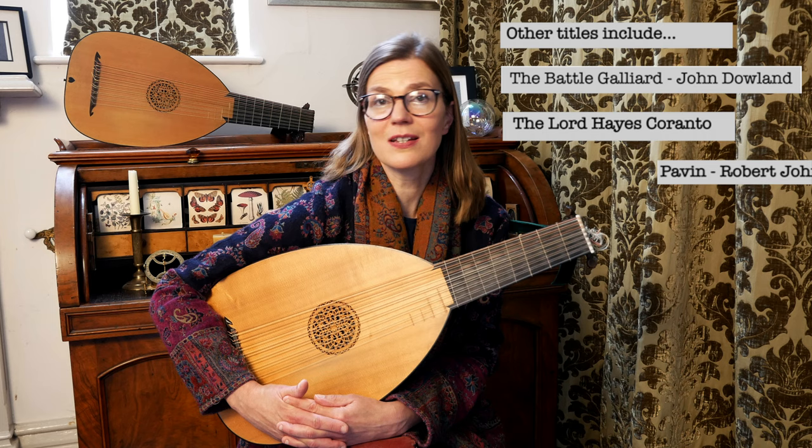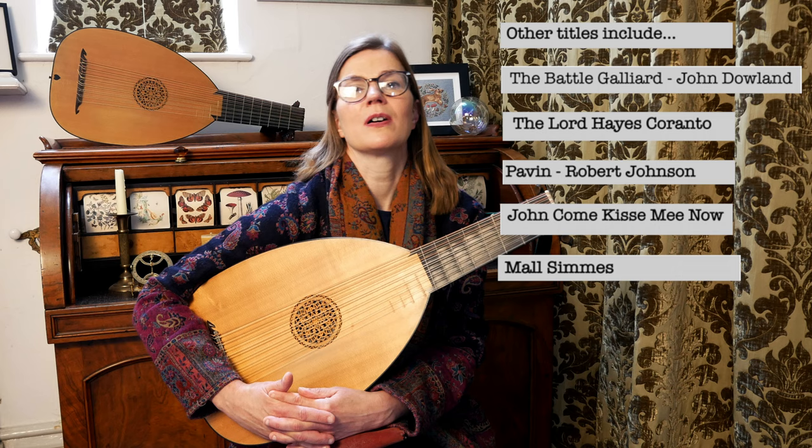The initials M.L. are written on the cover, and turning the page over, a poem can be found which has the opening words "Margarita, Margarita," suggesting perhaps this book belongs to a woman. It has to be said though, nobody is really sure who this book belongs to. The manuscript contains some wonderful lute solo music from Dowland's Lacrimae to Selinger's Round — it's an astonishing collection.